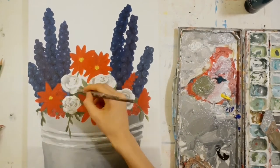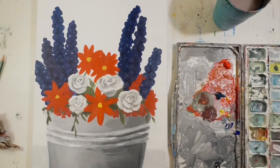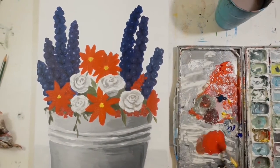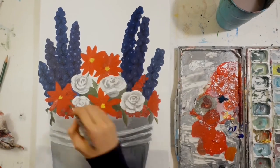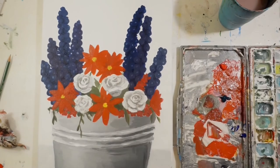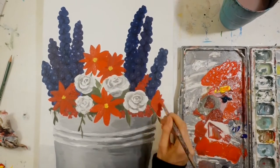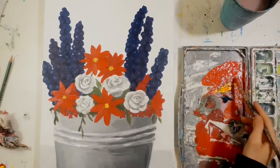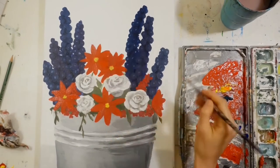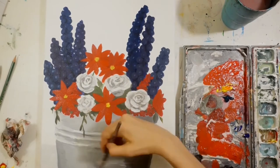I also added details to the other flowers, such as a lighter center to the background blue flowers, just to give a little more variation and interest. I felt like they were a little too bland and looked like random blobs rather than flowers. Having that white center in each of those little flowers on the bigger plant really helped.